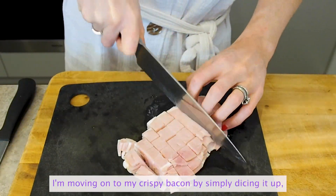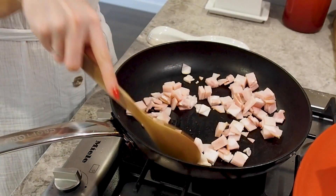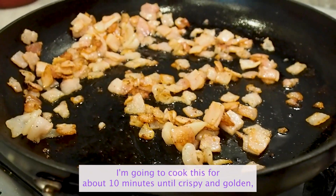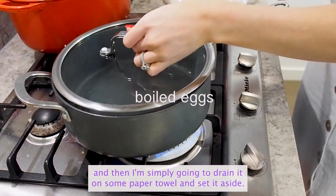I'm moving on to my crispy bacon by simply dicing it up and putting it in a medium-sized saucepan. I don't need any oil because there is enough fat in this bacon. I'm going to cook this for about 10 minutes until crispy and golden and then I'm simply going to drain it on some paper towel and set it aside.